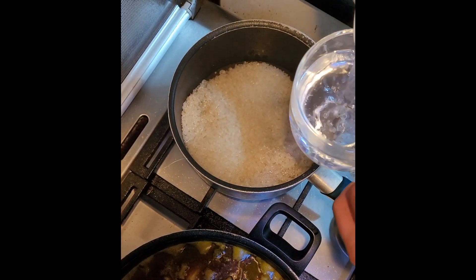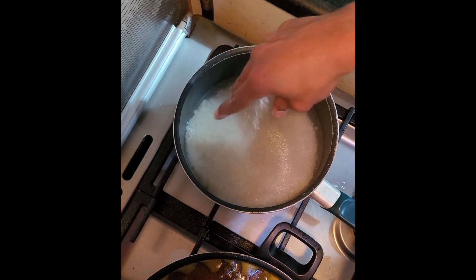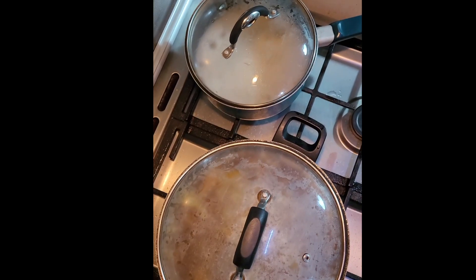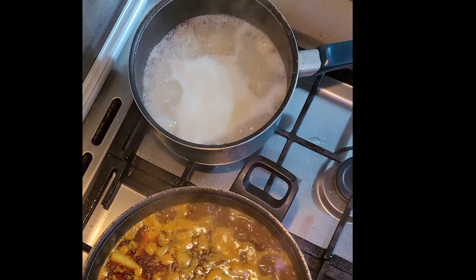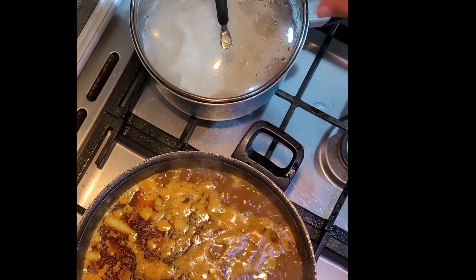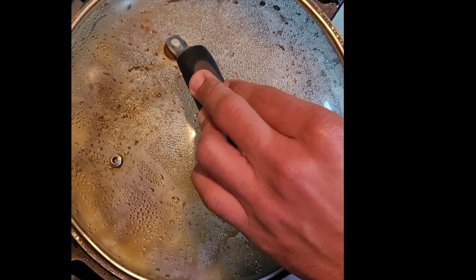Very easy to make. Add two cups of water using the same cup you measured the rice with, and season with salt to taste. You can cover both pots to help them boil faster. Once both come to a boil, reduce the heat. Put the rice on the lowest heat, cover, and let it cook for about 20 minutes or until the rice absorbs all the water. Cover the curry again and reduce the heat until the potatoes are cooked and soft.